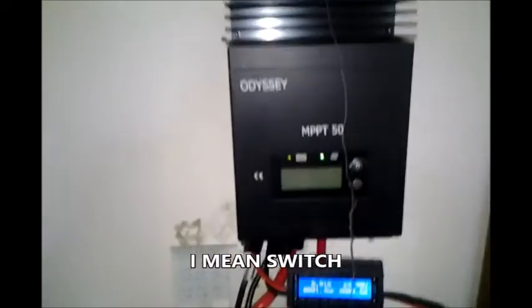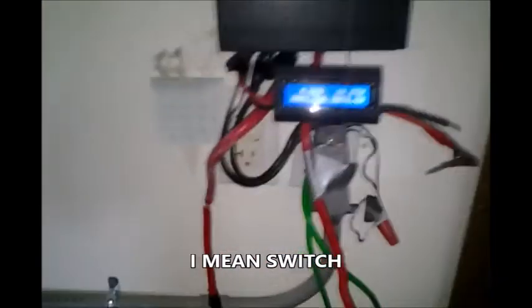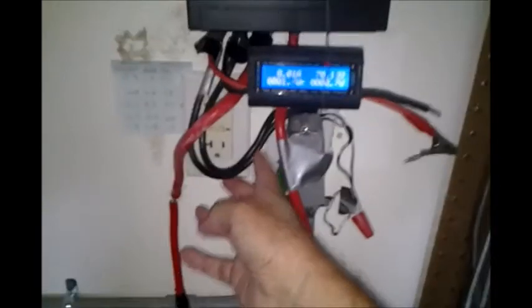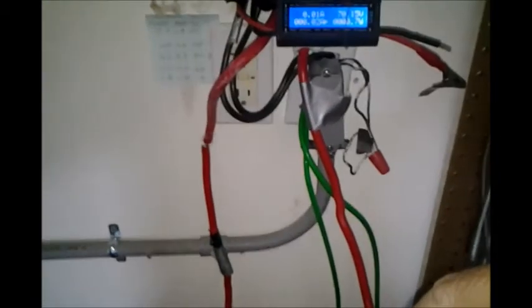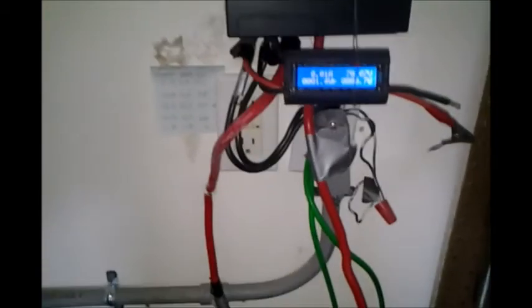I'm putting this valve in specifically on the discharge of this charge controller. The solar panel wires come in through the wall here into it. It determines whether the power should go to the batteries directly or go to the inverter — so it's controlling the charge.